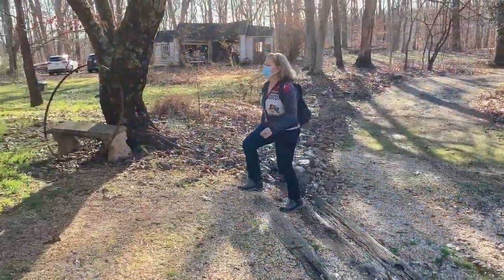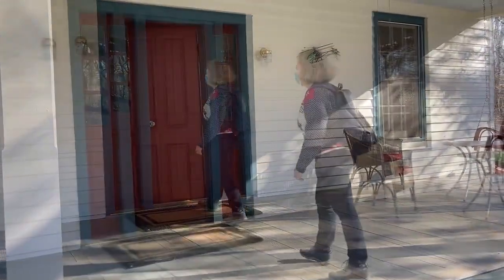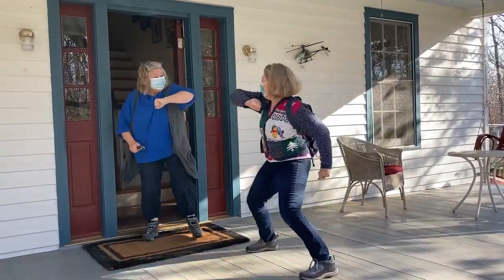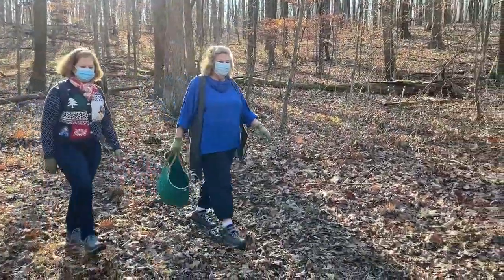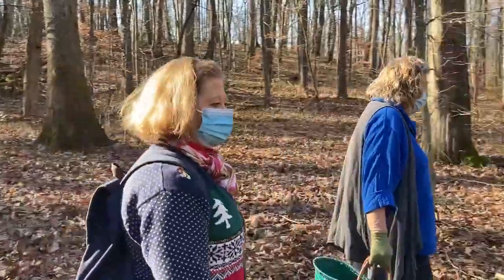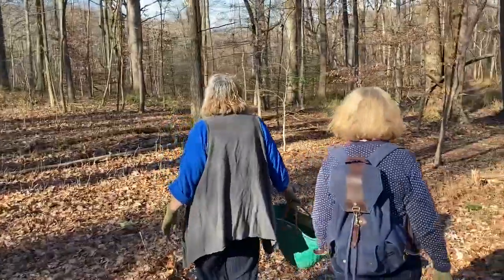Check out what Adrian and I did last week. I went to visit Adrian in the country — we wanted to scout her property for Christmas decorations. Off we go into the woods, making plenty of noise to keep the bears away. We're on the lookout for greenery and berries, mushrooms and vines that might work for making wreaths.